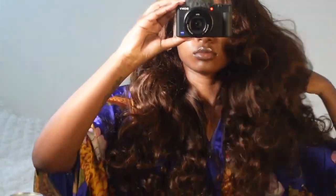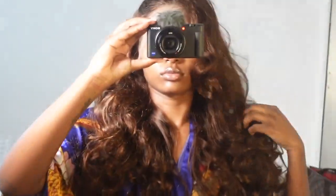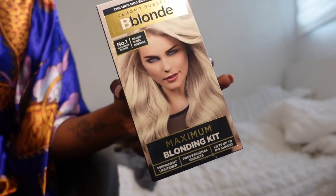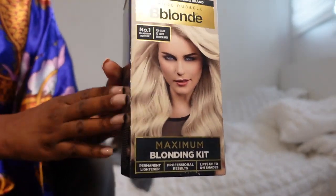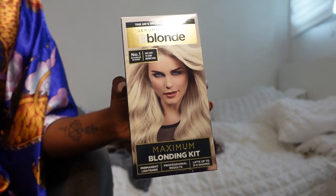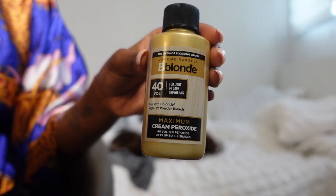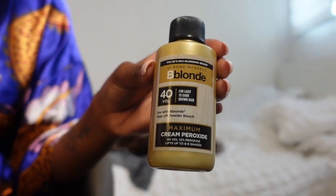I decided to bleach the knots because I wanted to pluck the lace a little bit more. When you bleach the knots before plucking, it softens the root of the hair making it a lot easier to pluck and it just makes it look more seamless. I literally left this on for only 15 minutes — honestly you can skip this step, it didn't make that much of a difference, but I just wanted everything to be as clean and perfect as possible.